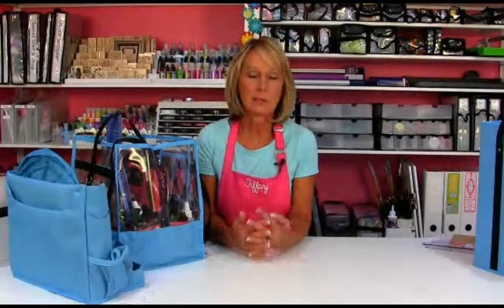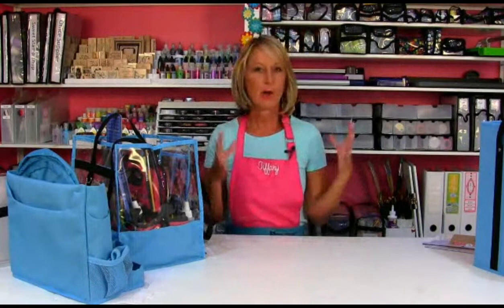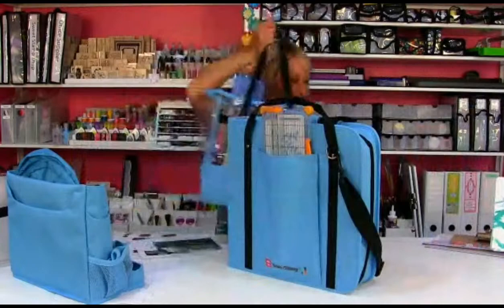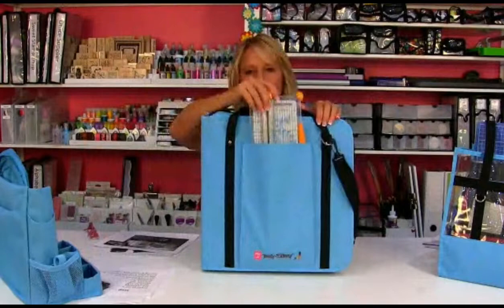Once things get rolling again and people can go out and do things together, we should have a contest — who can do the most pages? Show us your crop space, tell us how many pages you did. I get wild ideas and start fleshing them out in front of you — sorry about that, but I get excited! Now let me show you the Craft and Carry Binder, where everything sort of comes together.